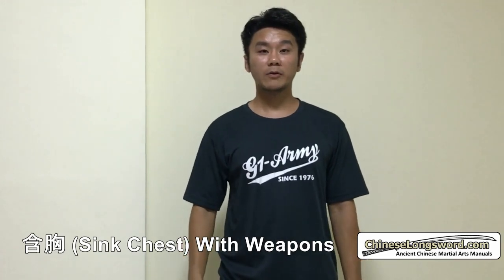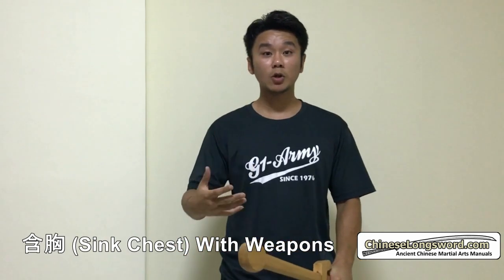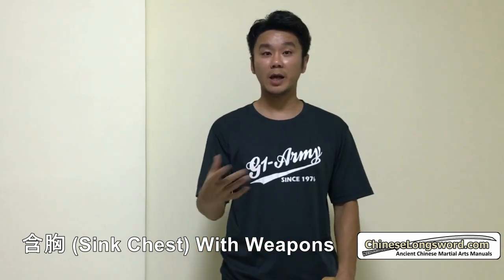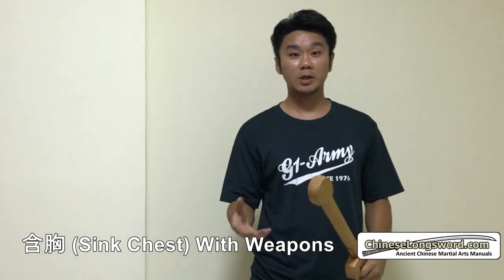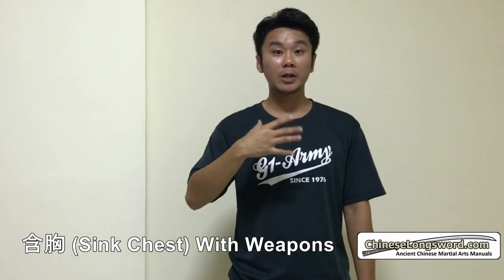Hi, this is Jack from ChineseLongSword.com. Just a quick video on this concept which is Han Xiong Ba Bei. I believe if you have studied Tai Chi or other Chinese internal martial arts before, you would have heard of this term, Han Xiong Ba Bei. But I was just going to talk about Han Xiong only.